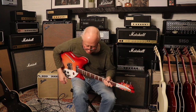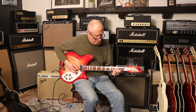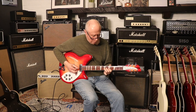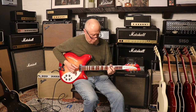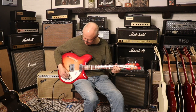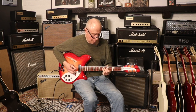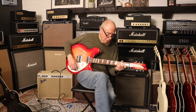Let's try just mild distortion while we're on this bridge pickup. Now two pickups together. And just the neck pickup.